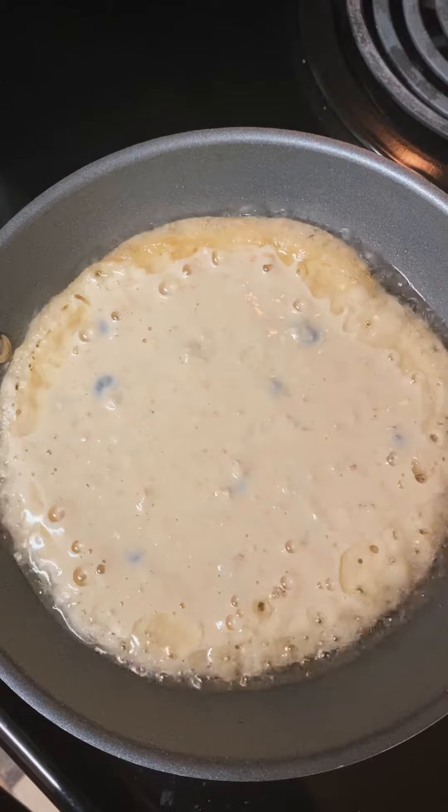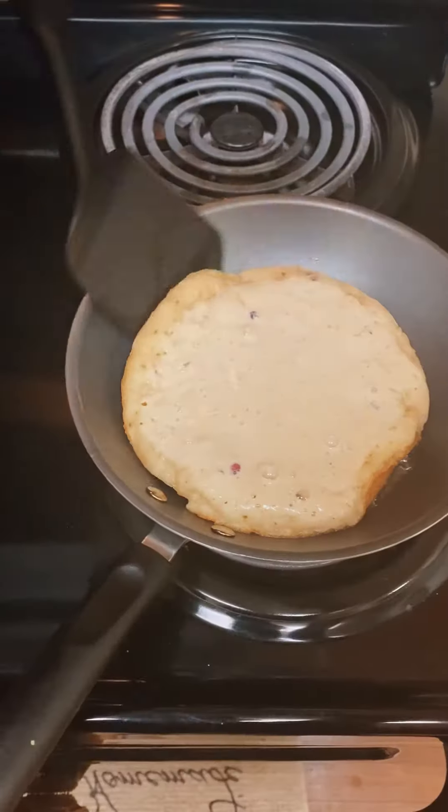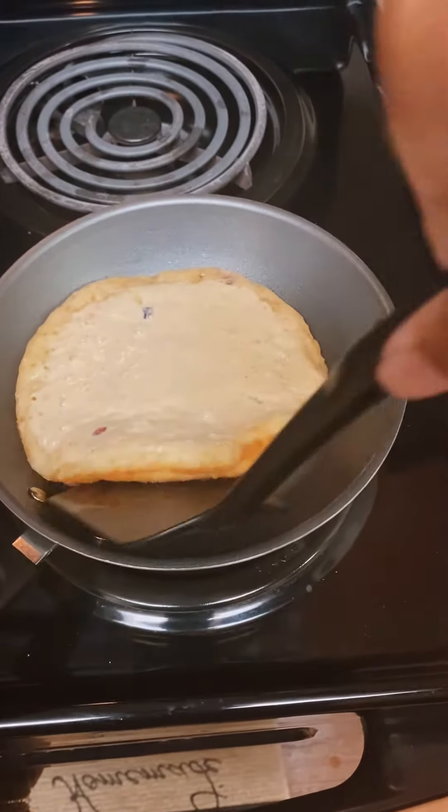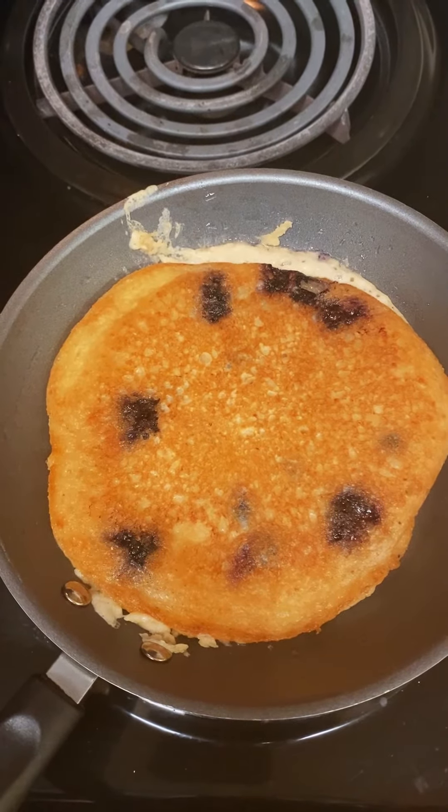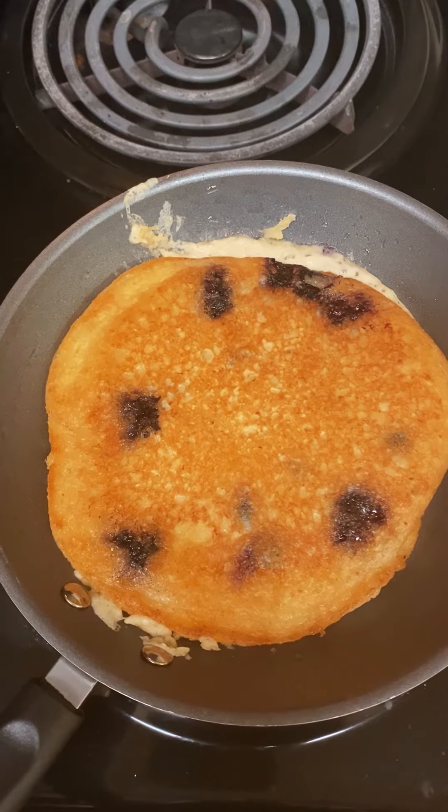Now let it fry, and when it starts to fry really good along the edges — you'll see it looks kind of crispy and done — that's when it's time to flip over to the other side, and it should look like this.